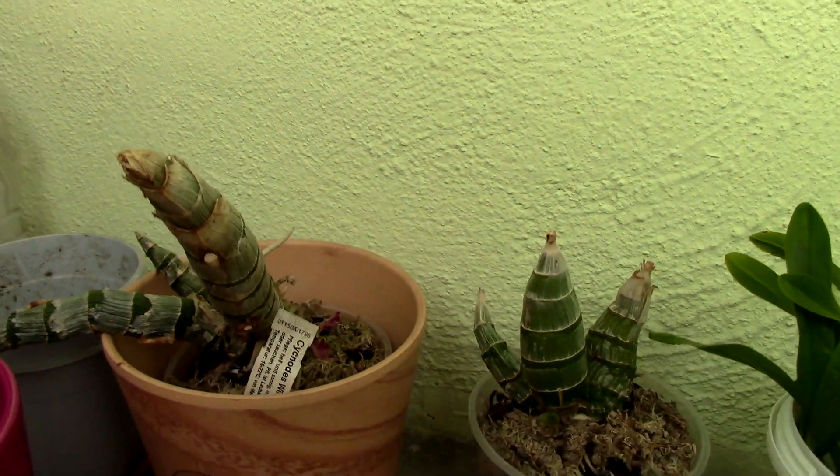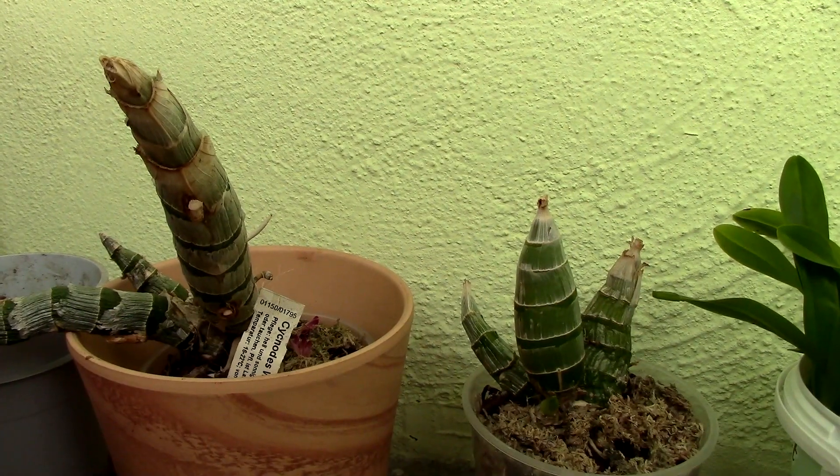Now I need to repot these guys, but actually I'm going to have to unpot them and leave them be, because I need to move out in a little bit so I cannot repot them. But I do need to unpot them. To unpot them from the moss I will actually need to soak the pots — practically I'm going to have to water them.